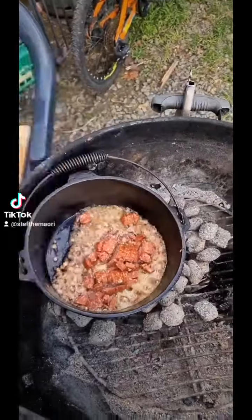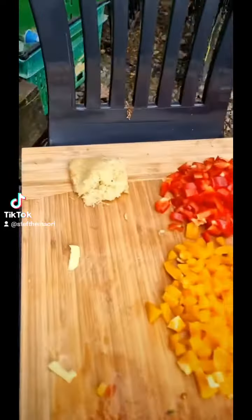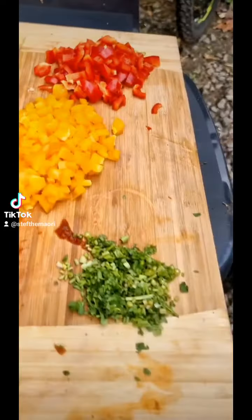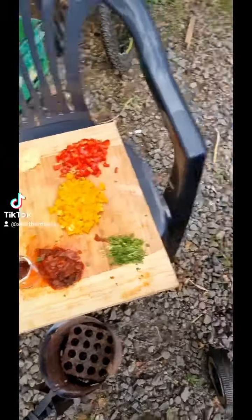I'm going to chuck some chorizo in there to give a bit of a Mexican flavour. Looking slippery — I'm going to chuck a few more ingredients in there: got some garlic, some capsicums, some coriander stems and a bit of chipotle sauce. They'll help make it spicy.